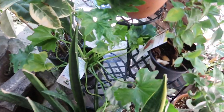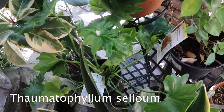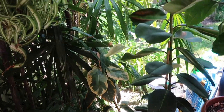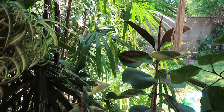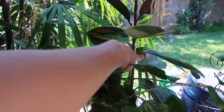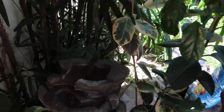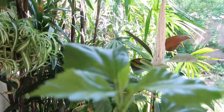This is my philodendron selloum. And this is my rubber tree that I got from DIY Home Center for only $20 — this huge tree was only $20. That's crazy. That leaf is a little burned, but we just have to prevent it from ever happening again and we'll be good.